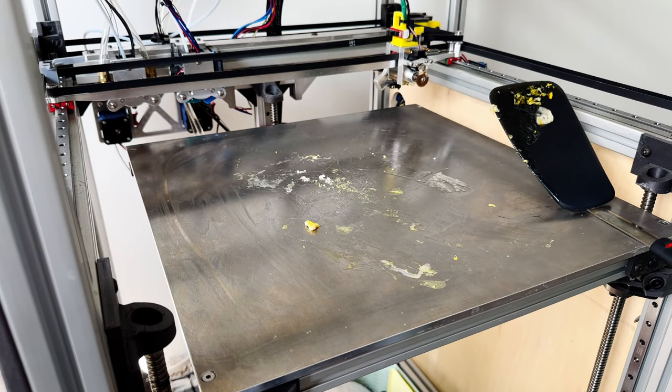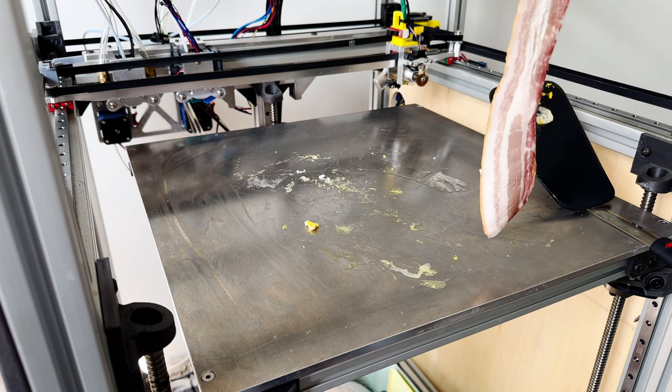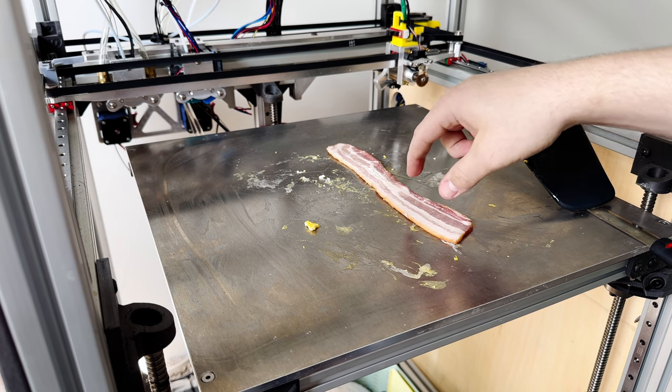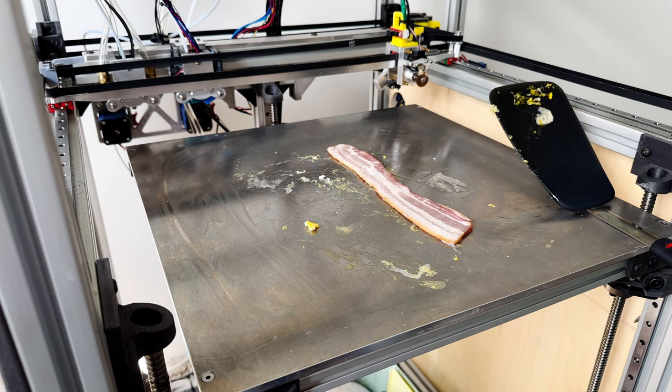All right, time for bacon. This might take kind of a while, but it may not — I'm not really sure. Here we go. This may actually go pretty quick.